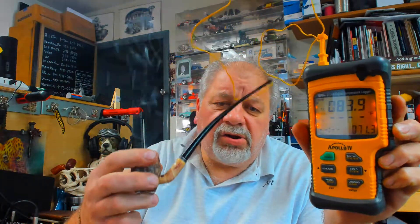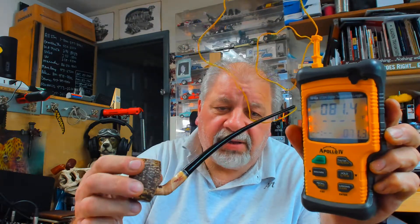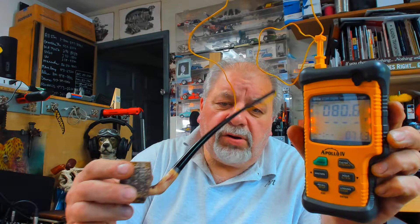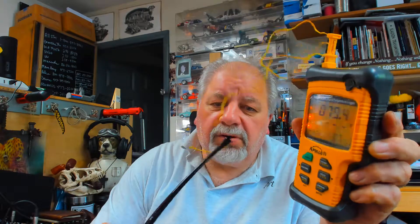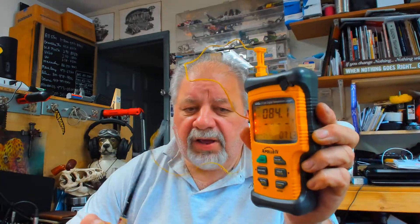Hi guys, this is my last test of the day. This is a custom corn cob — I made it for the cob foolery contest. It's a church warden bit, no filter. Same tobacco, half and half.